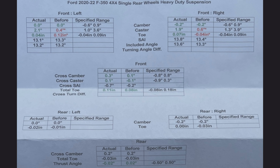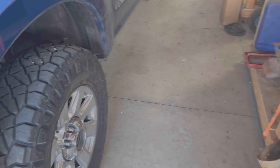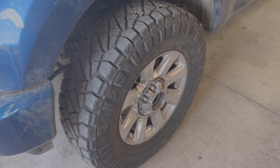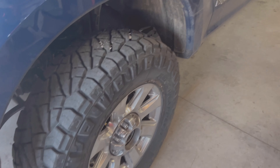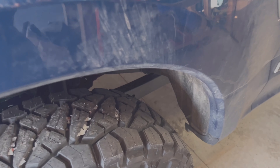Here are the results of the alignment — it actually wasn't too far off. The caster was off just a little bit and the toe was off just a little bit; they adjusted those back within specs. The kit did come with the bushings to adjust the caster correctly, so everything's within specs now and it drives really good. I just got the 37-inch, 37x11.50x20 Nitto Ridge Grapplers installed.